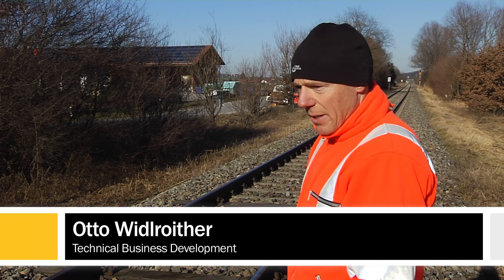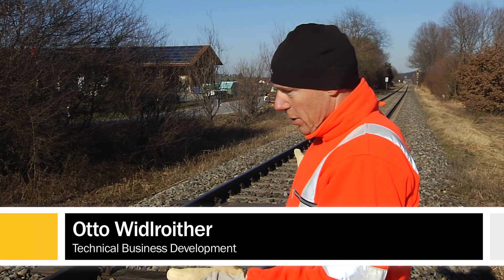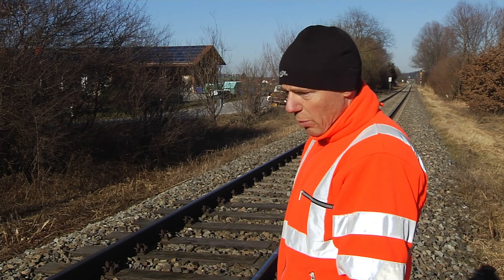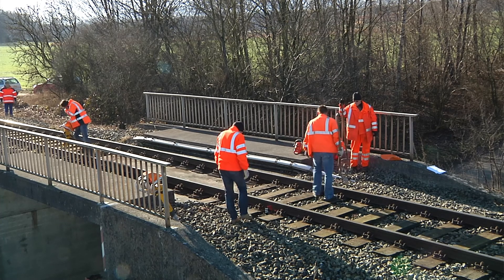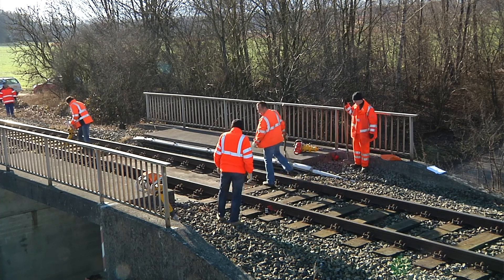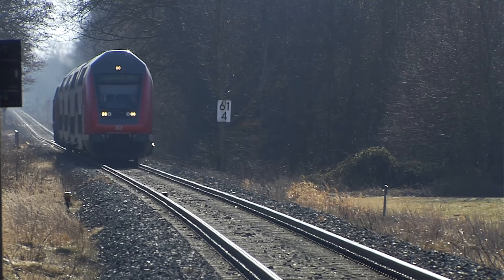Here we are at a section of track consisting of an area of non-ballasted track and an area of ballasted track. The non-ballasted part goes over a level crossing. Adjacent to it is the ballasted part with a rail defect. This is a level error that has arisen from the transition from the non-ballasted to the ballasted track.